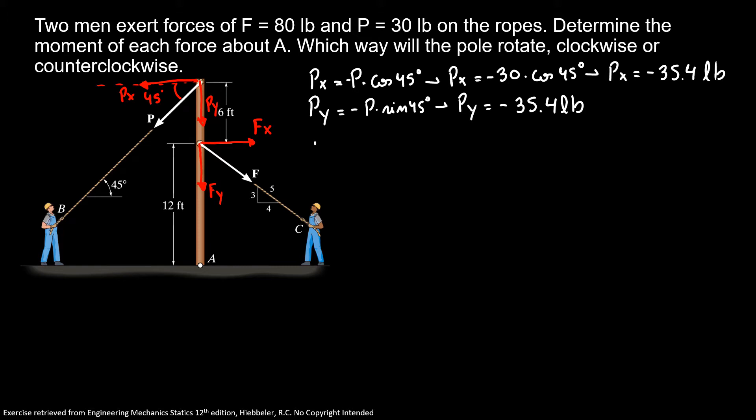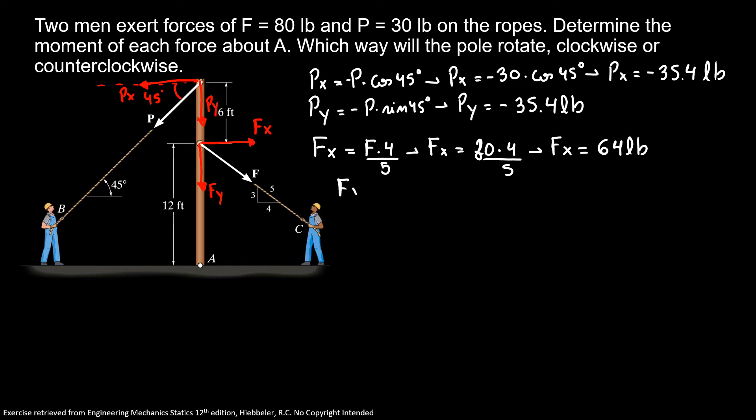Now for force F: Fx equals F times 4 over 5, so Fx equals 80 times 4 over 5, giving Fx equal to 64 pounds. And Fy equals minus F times 3 over 5, so Fy equals minus 80 times 3 over 5.